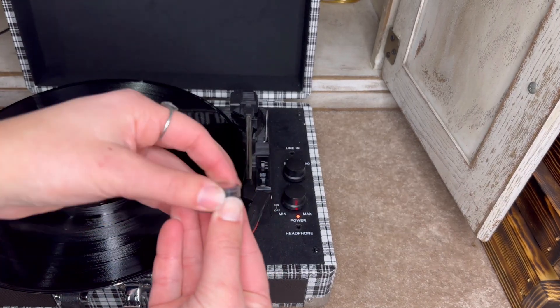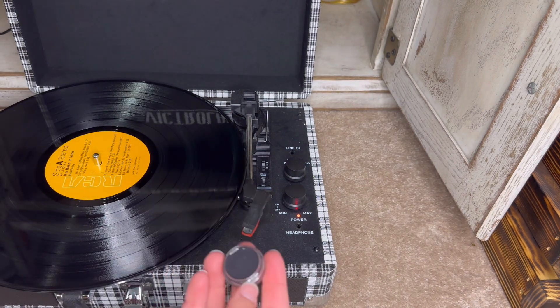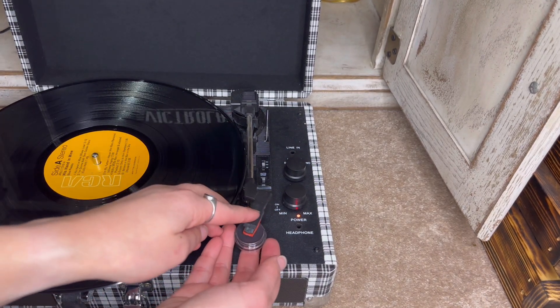And the very last step, we're going to use this little tool to clean off the stylus or needle on your record player.